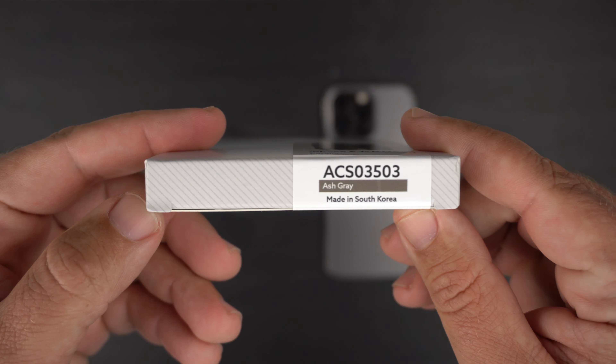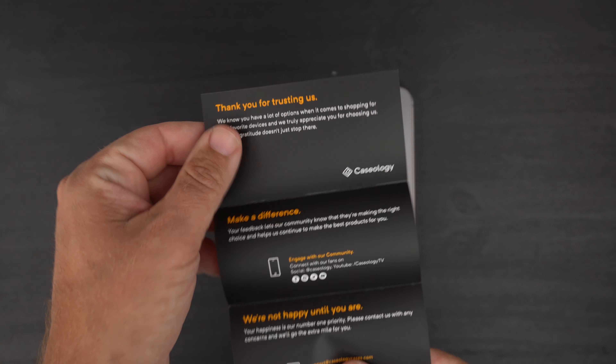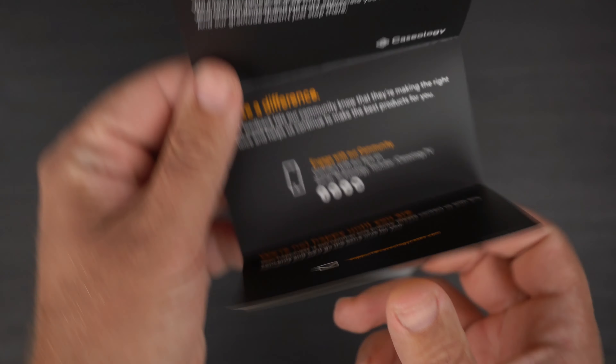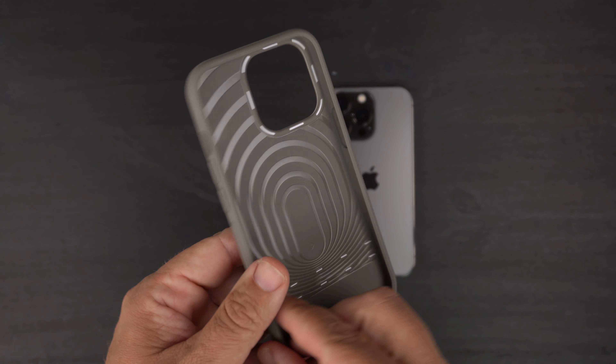Let's go ahead and get this open — just pop it open like that and take it out of the packaging. You do get a generic little 'welcome to the club' insert. If you have any issues with the case, go to support@caseologycases.com and shoot them an email and they'll take care of you.